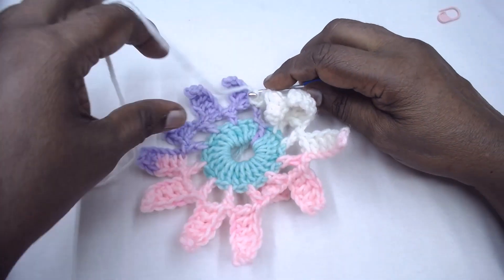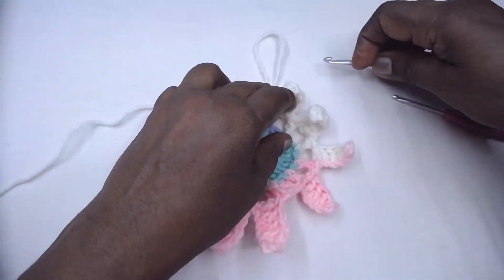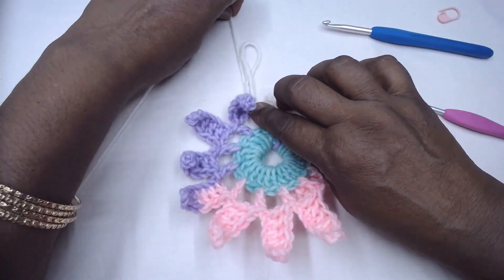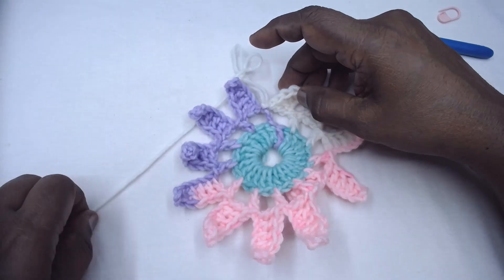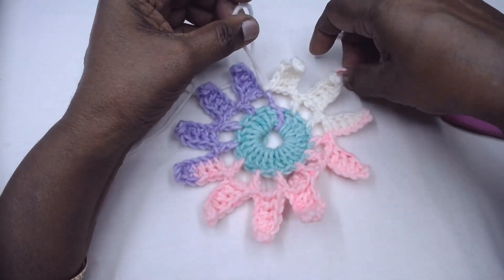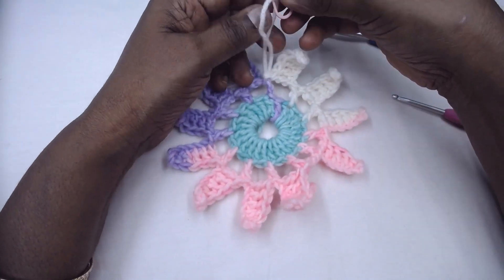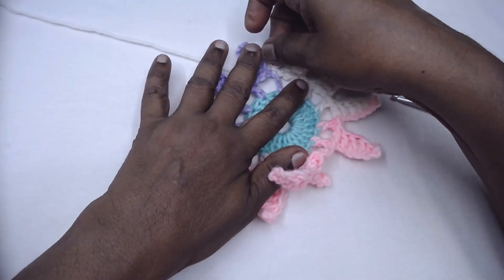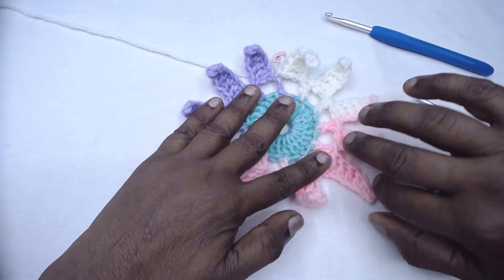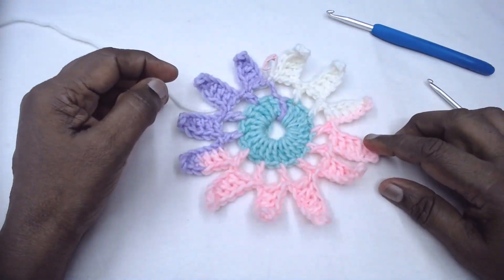Fasten off. You may slip stitch either from the front in the traditional way or from behind, then fasten off. So here we have completed the Tribal Star pattern.